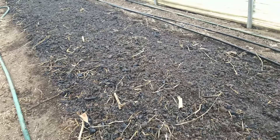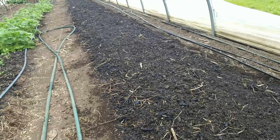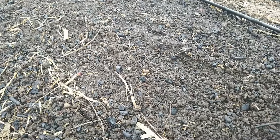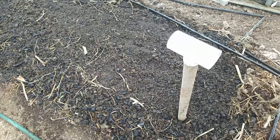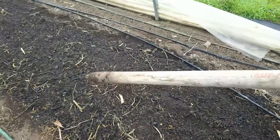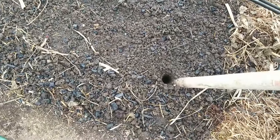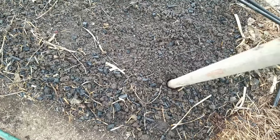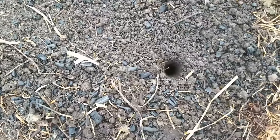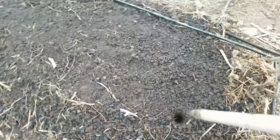I used about 20 pounds of rock dust for the entire bed — a fairly heavy application — but all it needed was watering in. For planting we're using our dibbler, modeled off what Charles Dowding has been using for years. It works really well. We wet the bed down first before dibbling so the hole stays nice and wide, then we put the individual plants into those holes.